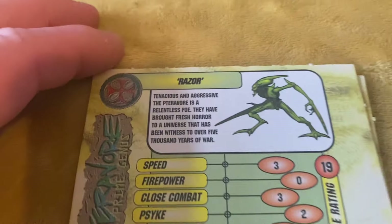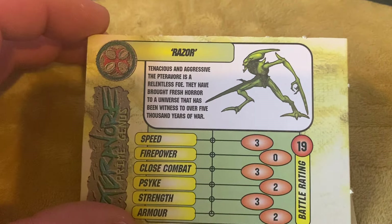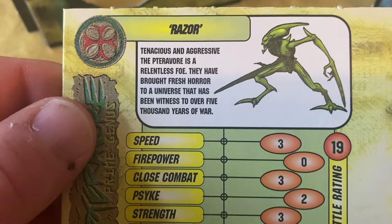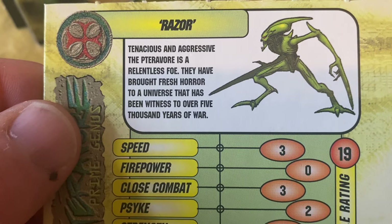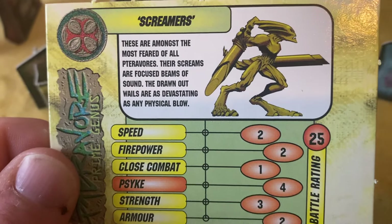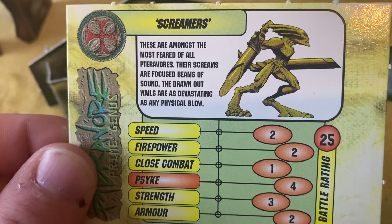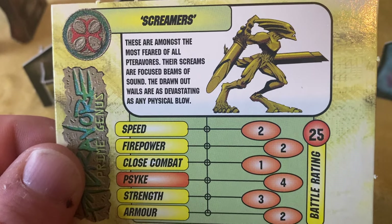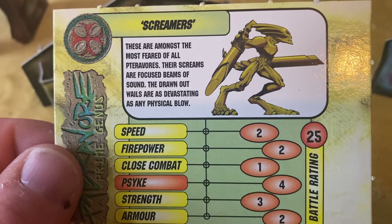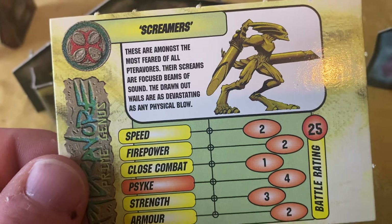The last thing is you get Terror Board cards. You've got the Razors, which were released — I do have some and I'll show you in a second. You can see the Tyranid theme there. Then the Hellhounds, which unfortunately I don't think were ever released, and the Screamers, which were like psychic enemies that could also shoot with a special ability — again, sadly I don't think these ever got released because I've never seen any of the models anywhere.